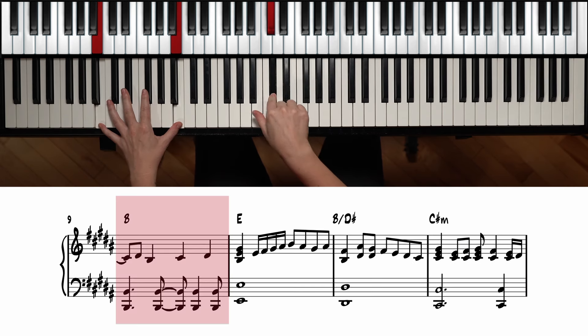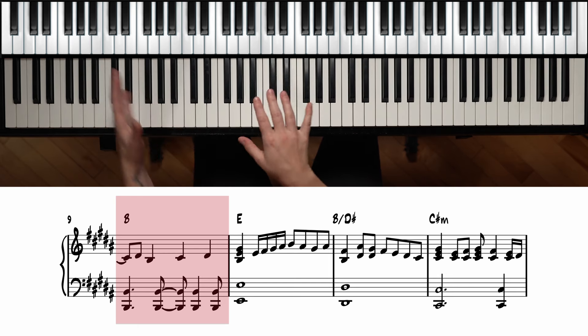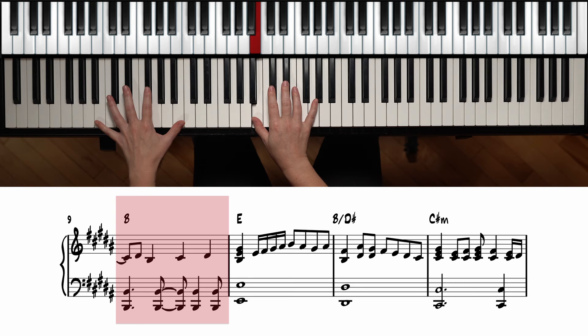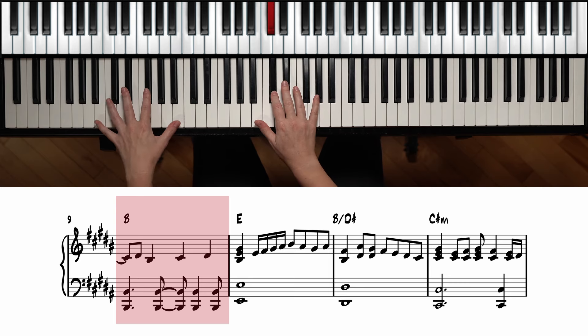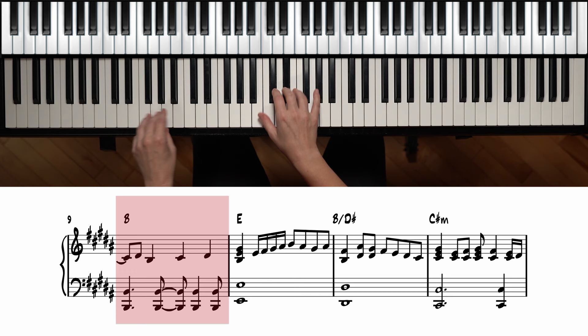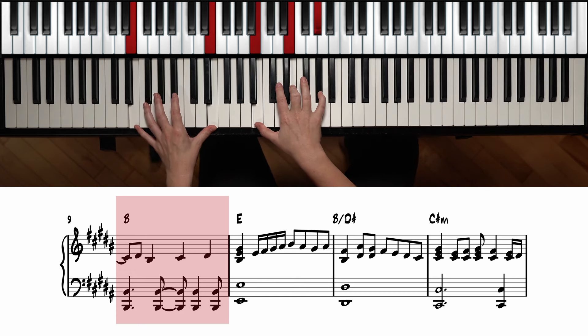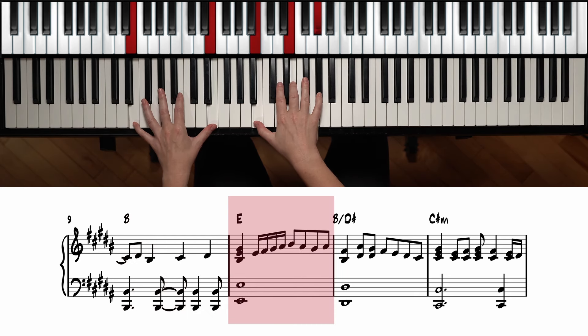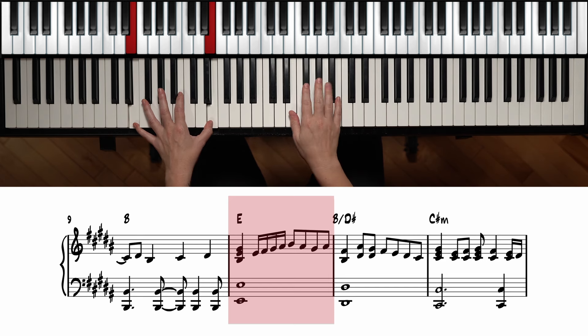The next one is B again — we play the octaves here: D sharp, B, and we also have this alternating pattern on the left hand. It goes D sharp, B, B on the bottom, C sharp on the bottom, D sharp on the bottom, moving to A. Back to E major — we have B, B, and G sharp, and we're going to go with the 16th notes: E, F sharp, G sharp, A sharp, B, A sharp.